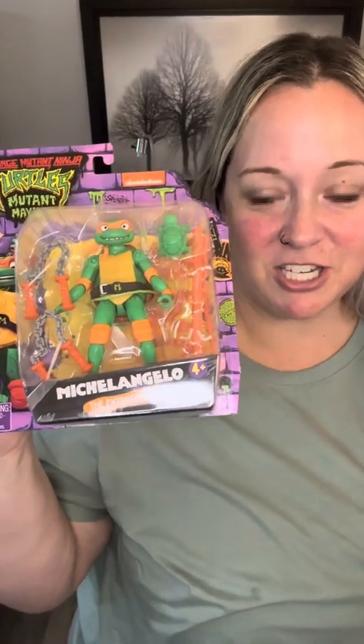Ninja Turtles! Michelangelo! You can hear Caden — he's excited.